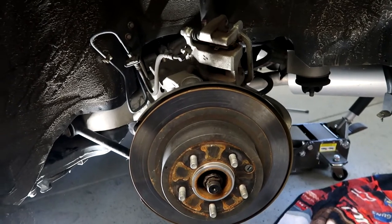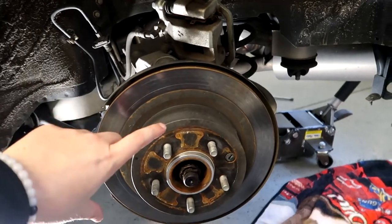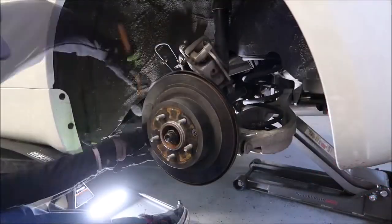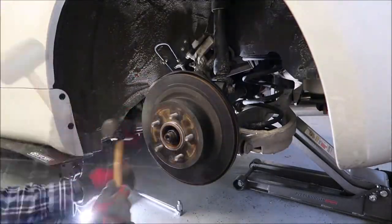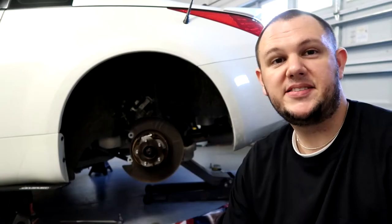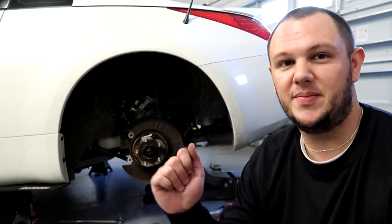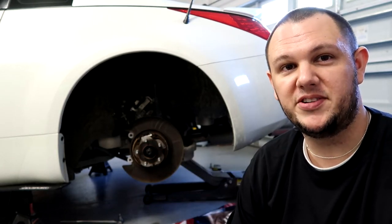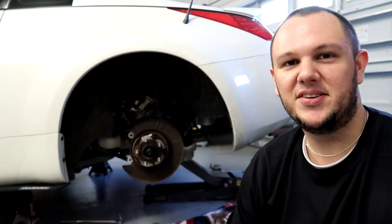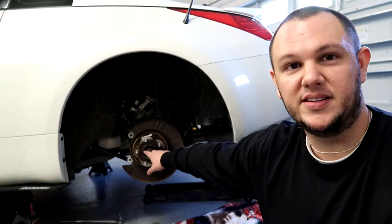Once you bust those two 19mm nuts, you're good to go. With the caliper out of the way, we should just be able to slide the rotors off and replace them with the new ones. Paul hit the rotor with a hammer and eventually knocked it loose and pulled it off — so it will come off, just keep banging. It also helps to spray some PB Blaster around each one of the studs and also the center point.